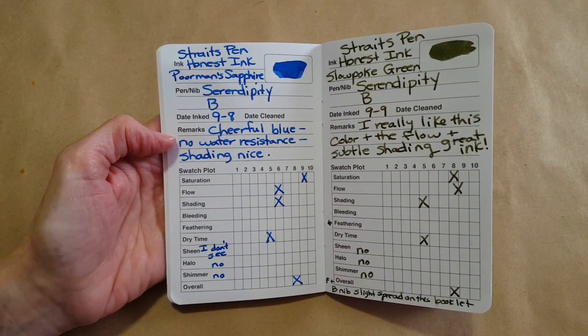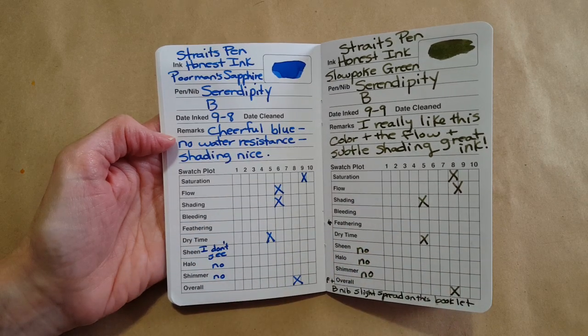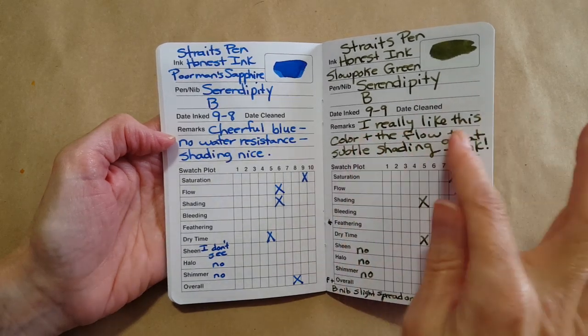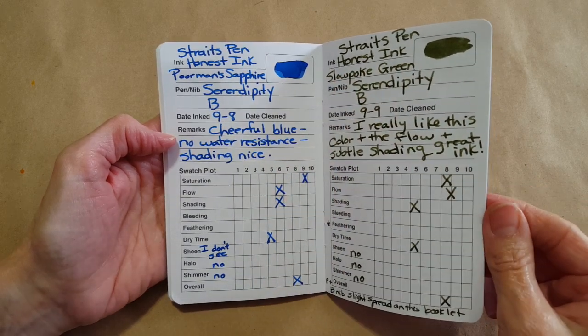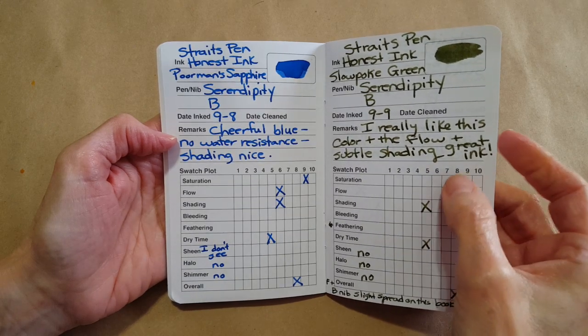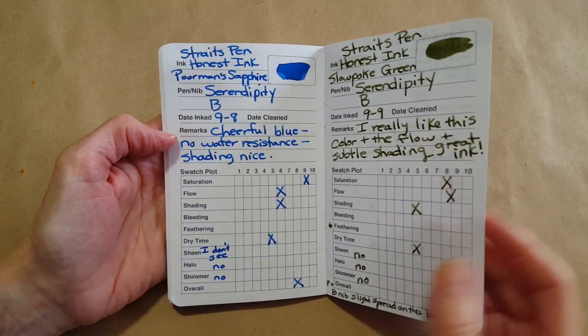I was leaving a lot of things blank in the beginning, but I ended up really liking this system. I really like this color — the flow, subtle shading — great ink. So I really liked the Slow Poke Green. Broad nib, slight spread on this booklet — it was really saturated and a really strong ink but I loved it.